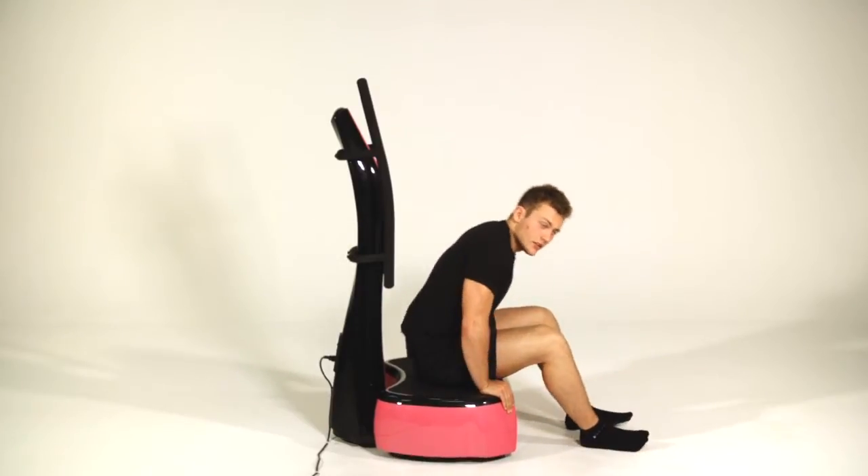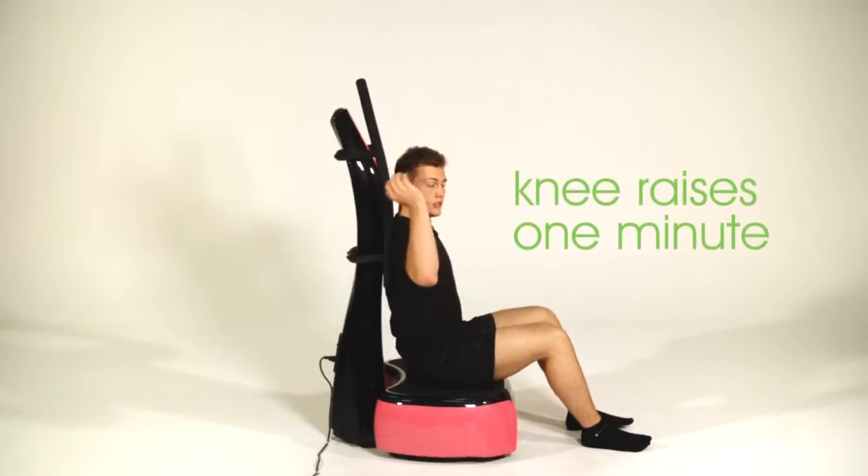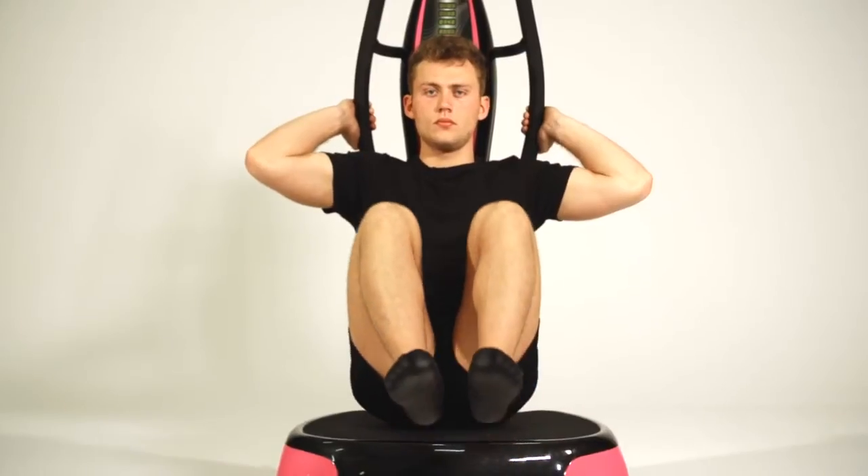Our next exercise is going to be knee raises, trying to hit the lower part of the abdominals. Lock your hands in like so, legs out in front, and bring your knees to your chest.